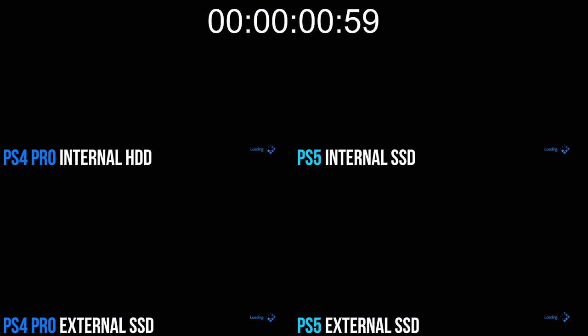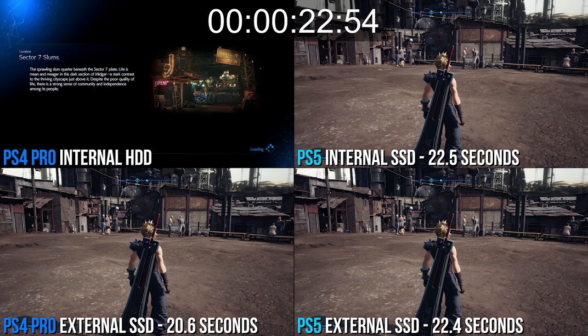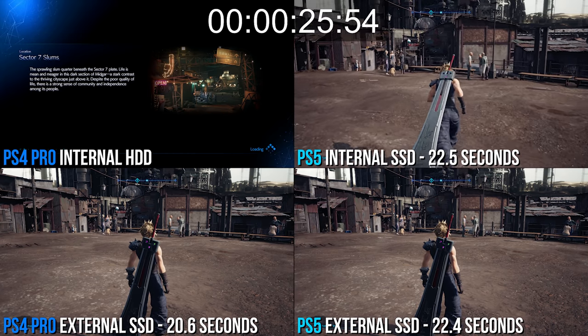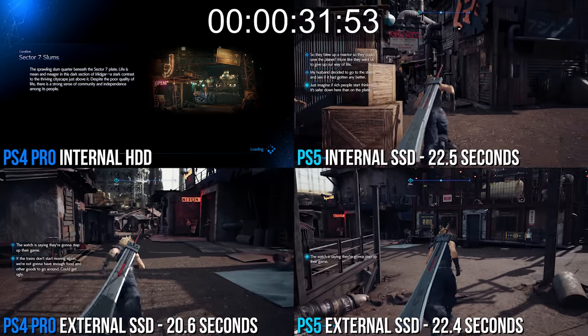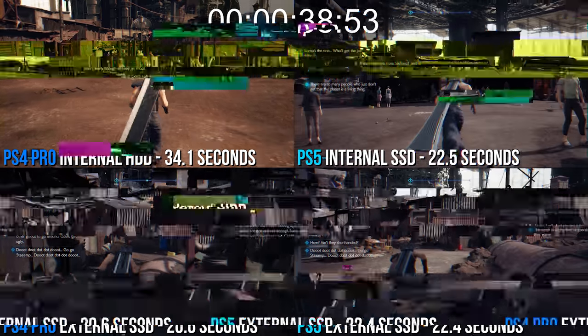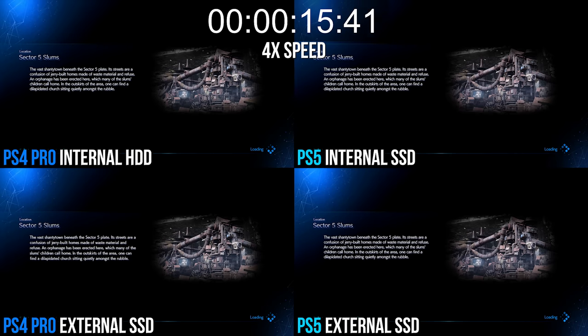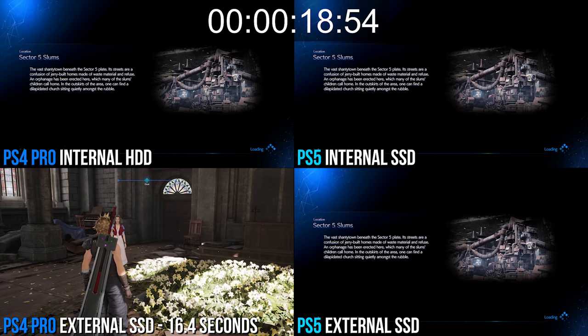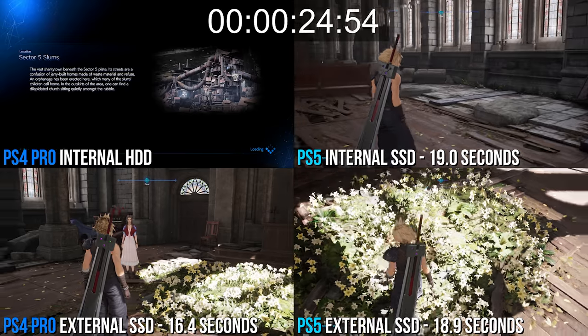For example, this Final Fantasy VII Remake test loading to the slums residential area: the internal PS5 drive sees a marked increase in speed — 34 seconds on Pro dropping to 22 on the newer machine. But it's the external SSD results that stick out. PS4 Pro loads into this area at just under 21 seconds, while PS5 via external storage takes 22. The same pattern appears when loading to Aerith's Church — a smaller load, but proving the same point. PS4 Pro gets there after 16 seconds via external SSD, next to nearly 19 seconds on PS5 with the same drive. Really curious and somewhat bizarre results.